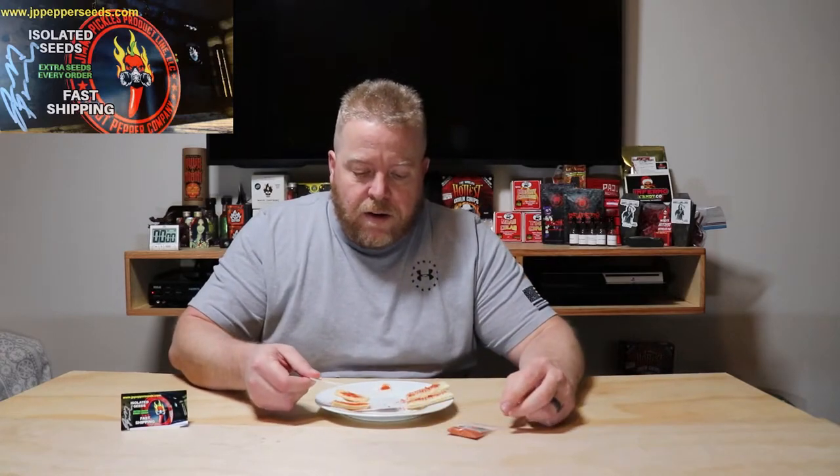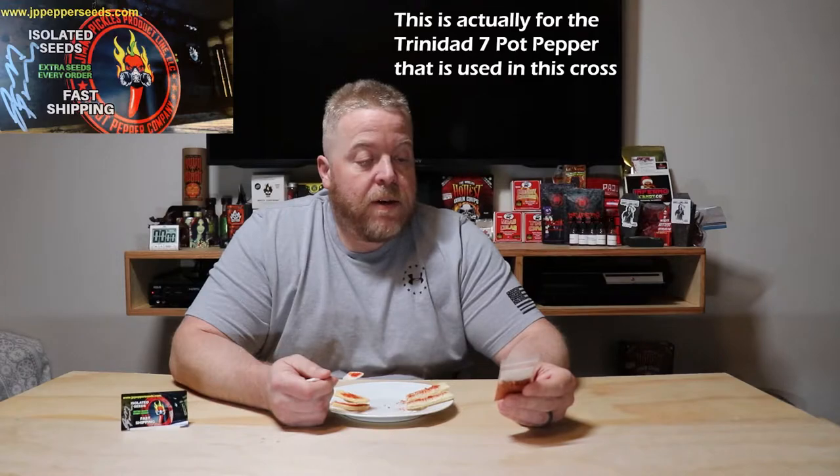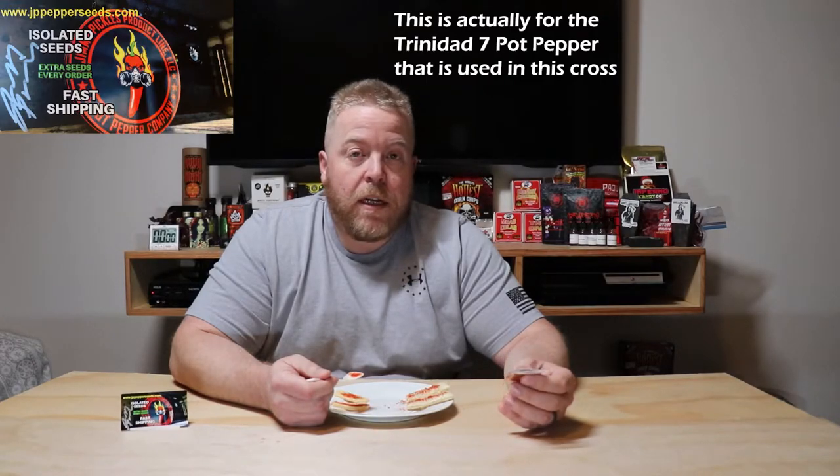The old tasting spoon. Close up — a little one-ounce bag. Seven Pot Primo — it is a really neat-looking one. The pepper pods have this cool tail that comes down; a lot of people call them stingers. The reason for the 7 Pot name is that one pepper supposedly could heat up seven pots of food. The creator of this was originally Troy Primo — that's where the name comes from.